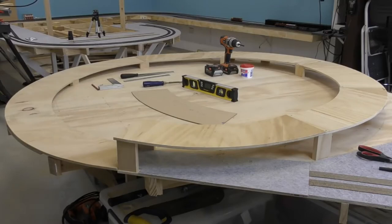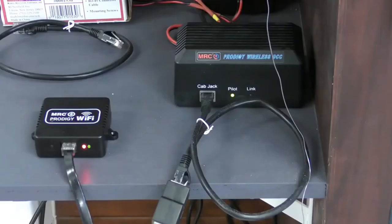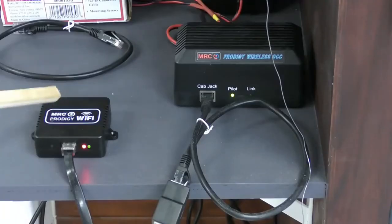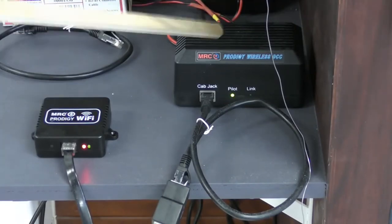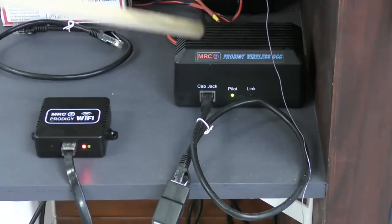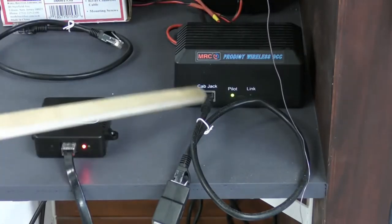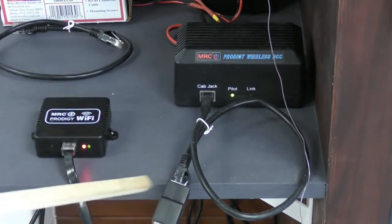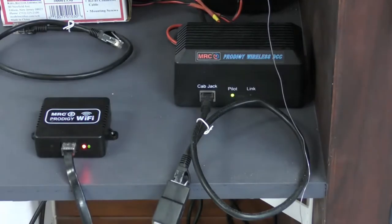Now let me show you my MRC Wi-Fi setup. Here you can see the MRC Wi-Fi box — basically it just plugs straight into my wireless system. This is an older system; I think the newer ones have more input jacks. I've only got one here, so I've had to put a splitter in so I can charge my cab controller as well as having the Wi-Fi connected.